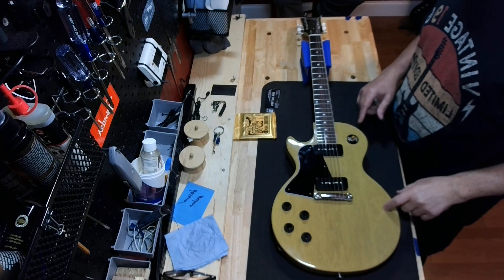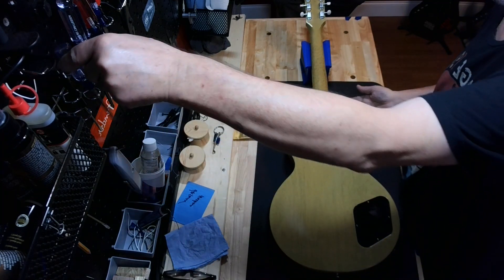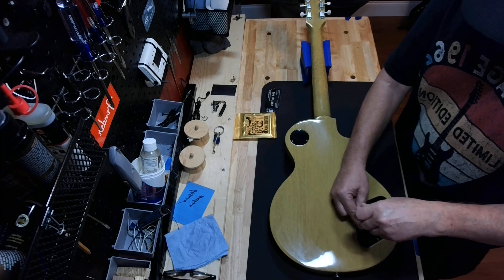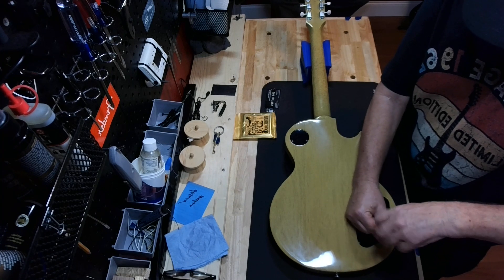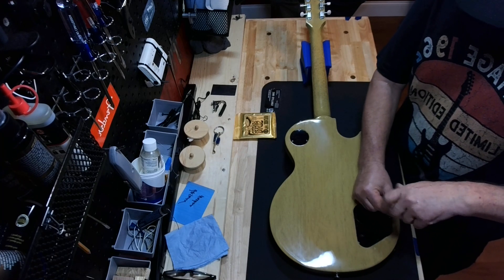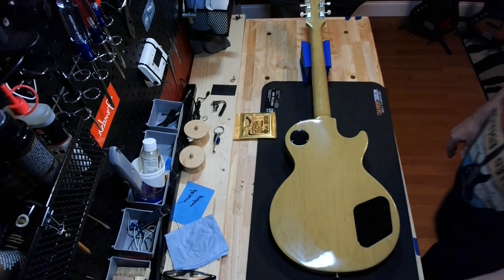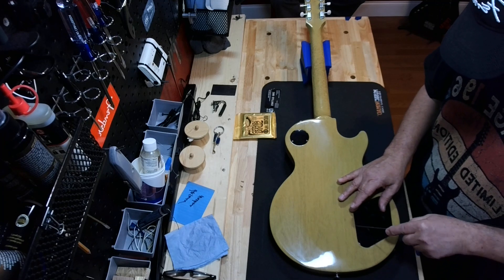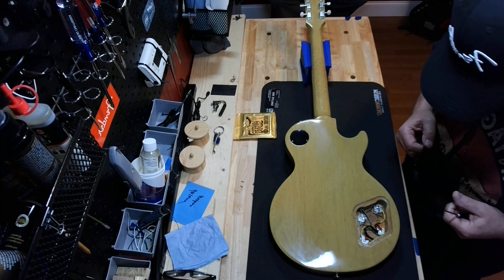Neat little Gibson Les Paul. I believe it's a 2014 model. I didn't open the back, but just out of curiosity I want to see what's going on in there — if it's plug and play or if it's a soldered joint. It might be plug and play. A lot of modern ones are. I'm so old school, I don't like that stuff. Nope — old school soldering, old school caps. Yeah, it looks cool. I like it. That's awesome.